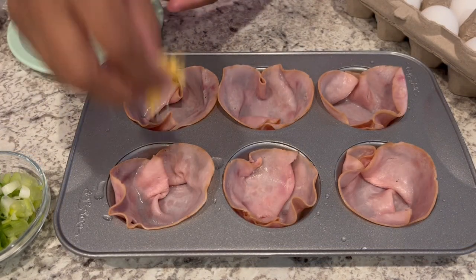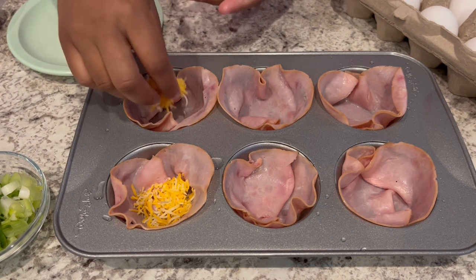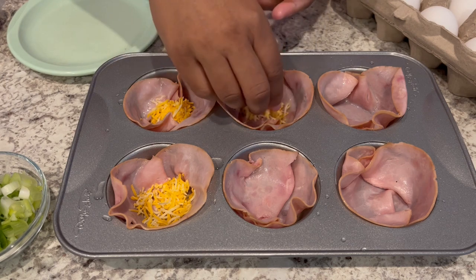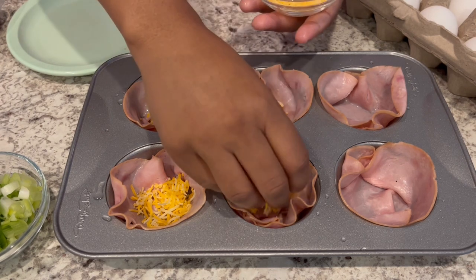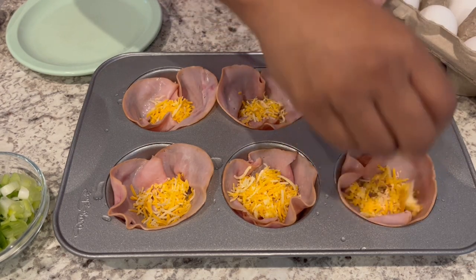Next, you're going to take your cheese of choice and put about a tablespoon or so in the bottom of each muffin tin. I am using a cheddar cheese blend, but you can use Monterey Jack, Swiss, or whatever you prefer.